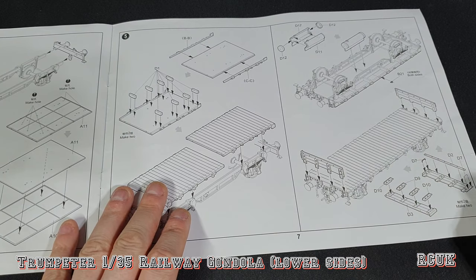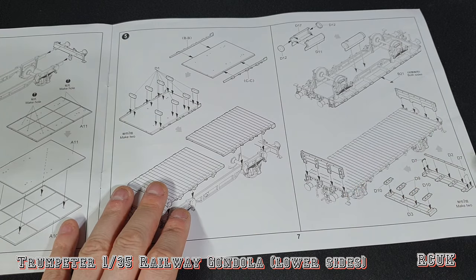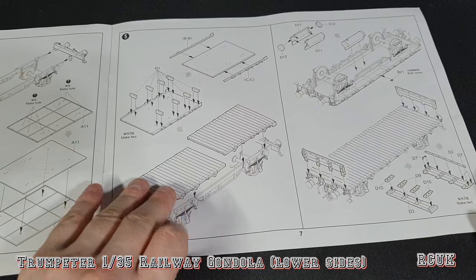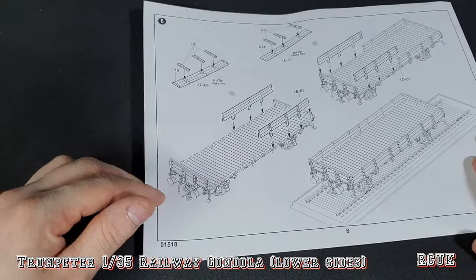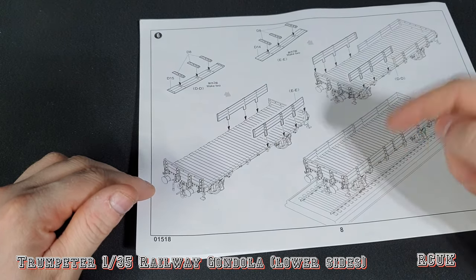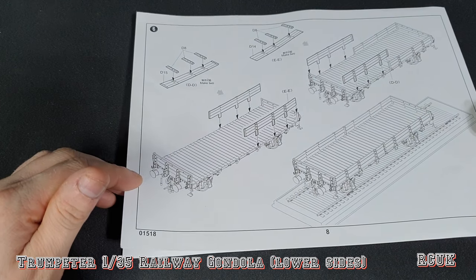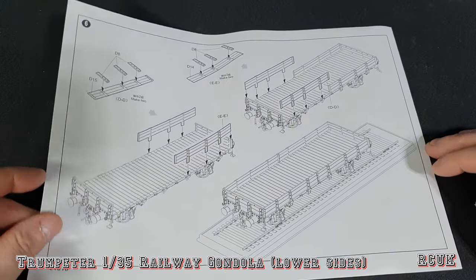The low-sided sections are designed to be removable, just like on the real thing. So you don't have to have this as a low-sided gondola — you can remove the sides completely and have it as a flatbed. If you want it as a gondola you can attach the sides, and they are removable. If you want to glue them in place you can, but I probably won't — I'll keep them removable in case I ever decide to change it up. That's pretty much it; it's a very quick, simple build.